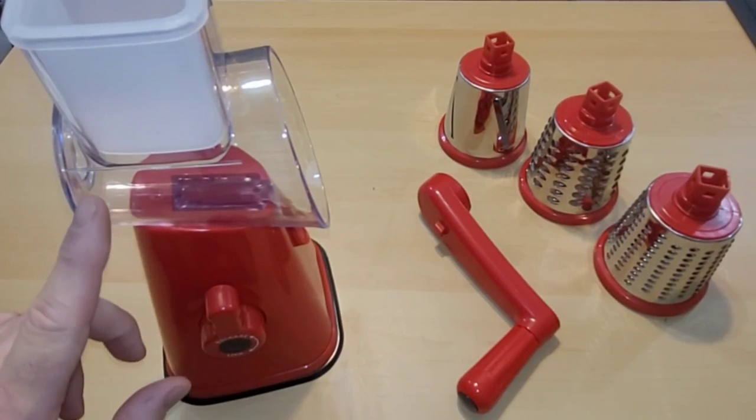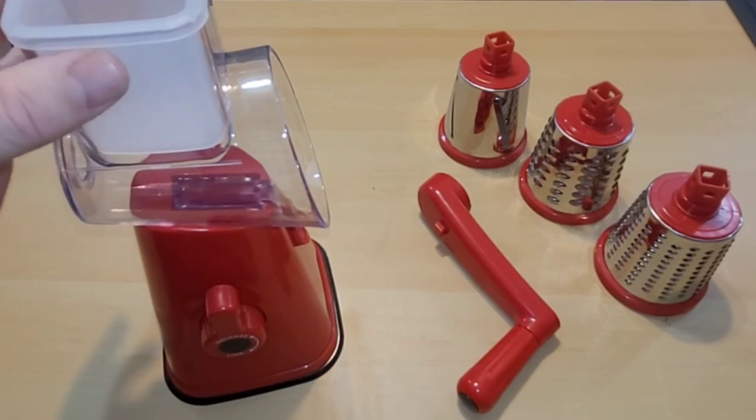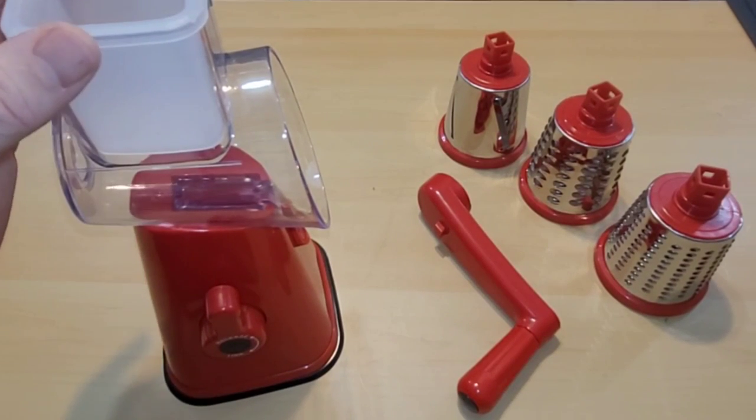This is my handle — this piece right here that's on an angle. It's actually called the angled dispenser. This upper part right here is the large feeder.